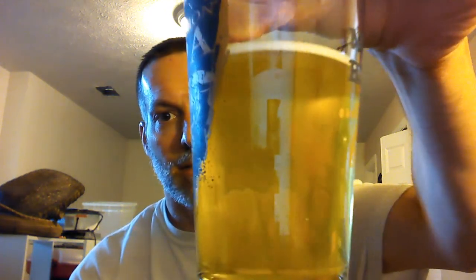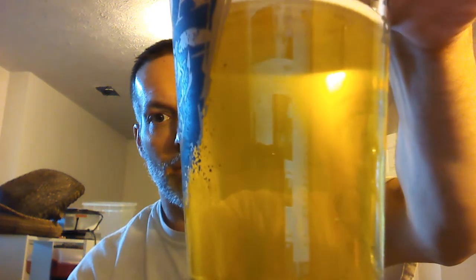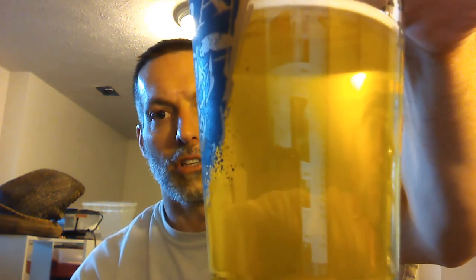Hey YouTubers, happy Homebrew Wednesday! Mr. Sparty here. I just poured some of my cider on my keg — this is my English ale cider — definitely very tasty. Let's start off again like we do every week: thank you to all my subscribers. I have over 200 right now and I really thank you guys for taking your time to watch my videos.